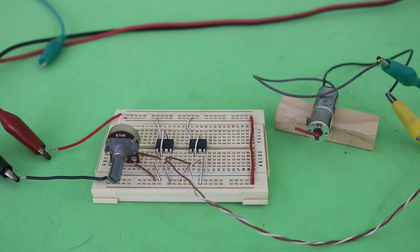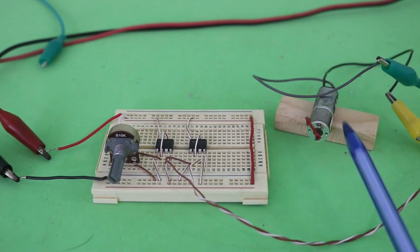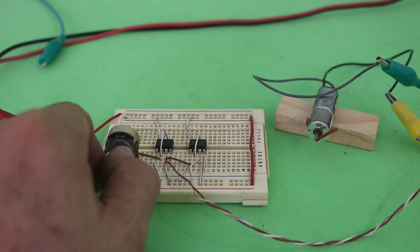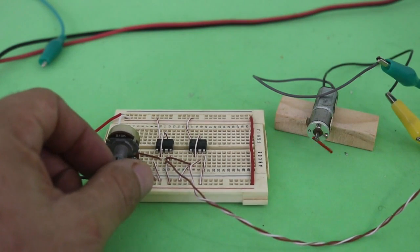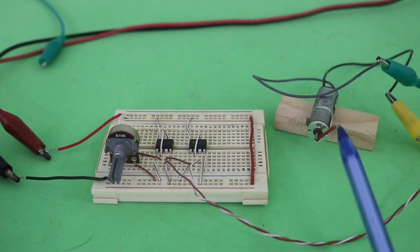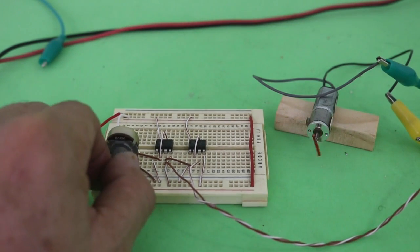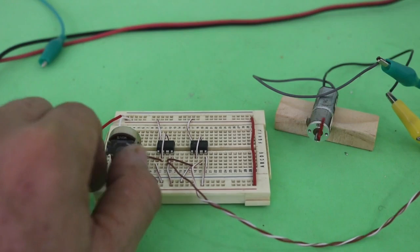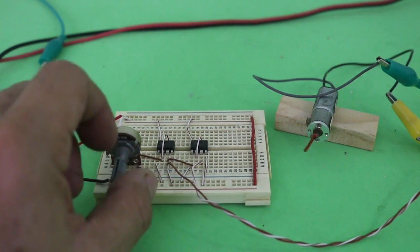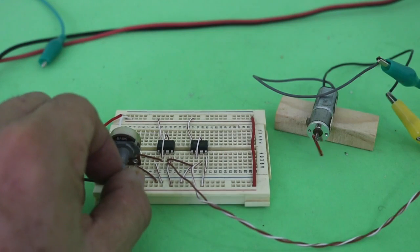Okay, here the motor is rotating clockwise, as you can see, and now if we turn the potentiometer, you can see that the motor now goes in the opposite direction, counterclockwise, and we can change this at any time by moving the potentiometer.